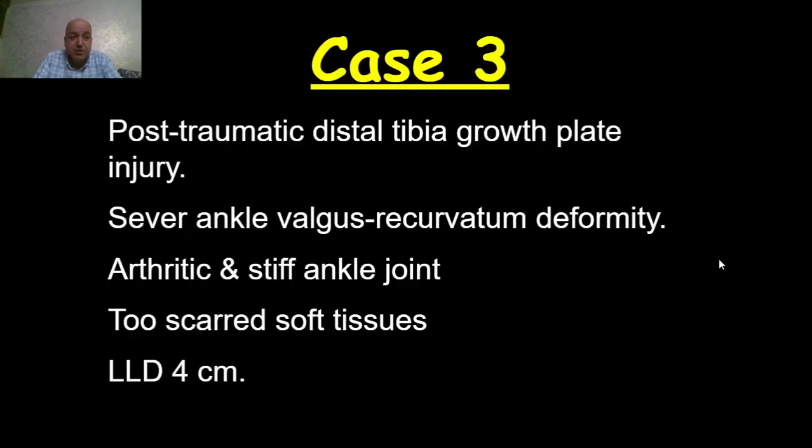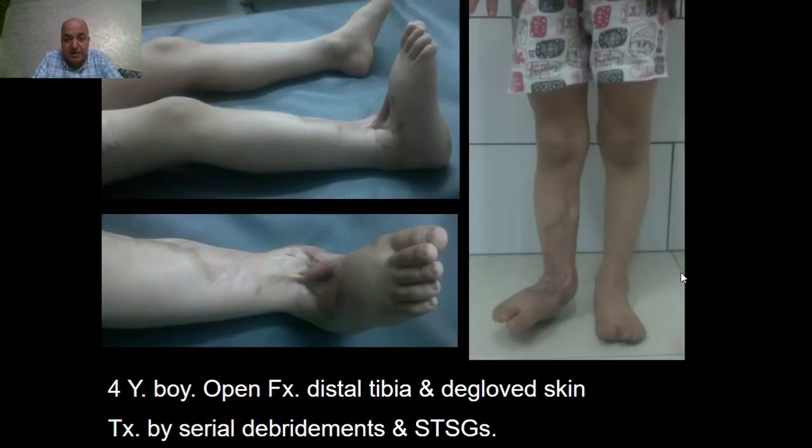The third case is a post-traumatic distal tibial growth plate injury with severe valgus and recurvatum deformity of the ankle joint, arthritic and stiff ankle joint, scarred soft tissue, and leg length discrepancy of four centimeters. This is a four-year-old child who had open fracture of the distal tibia and degloved skin, treated by serial debridements and split-thickness skin graft. We notice here the tough scar adherent to the distal tibia, the calcaneus deformity and recurvatum.